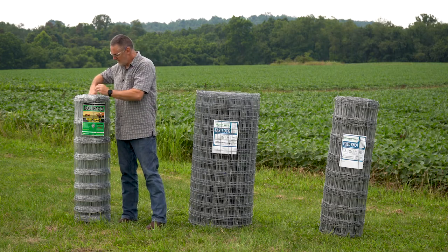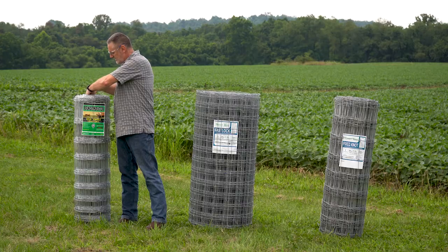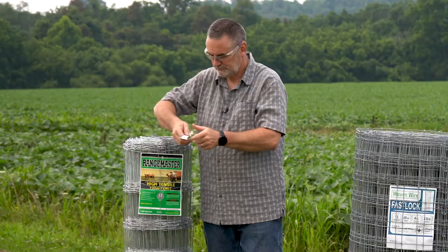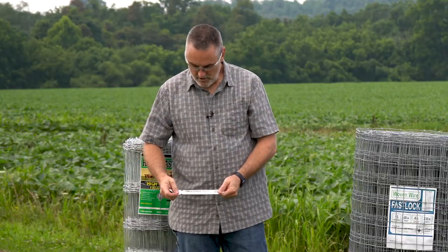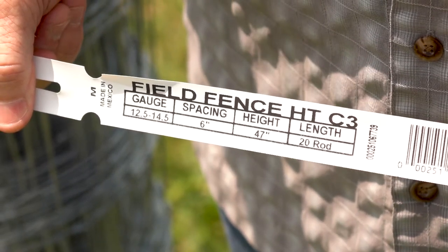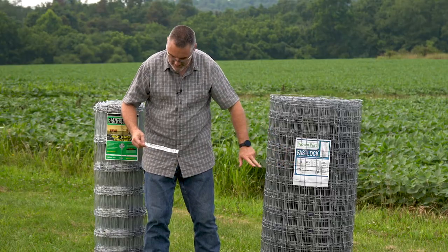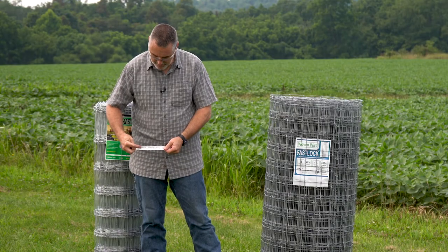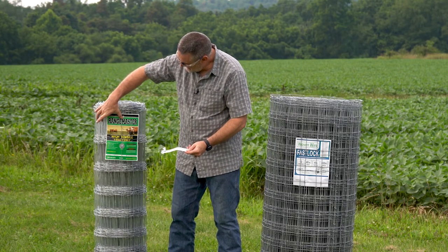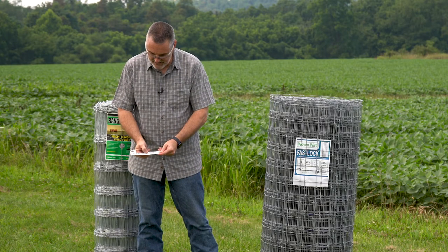Occasionally, you'll see wire that won't have just a basic label, and so on the inside is going to be a label. On this one, it doesn't spell out our actual number of vertical lines like the one next to us, but it states that the spacing is 6 inches between the individual verticals. Height is 47 inches.